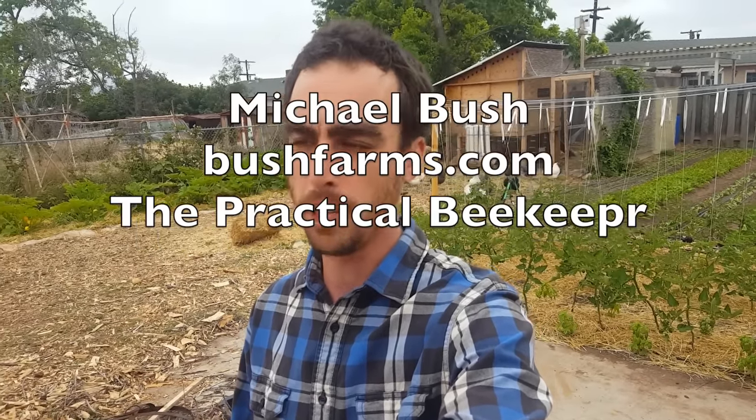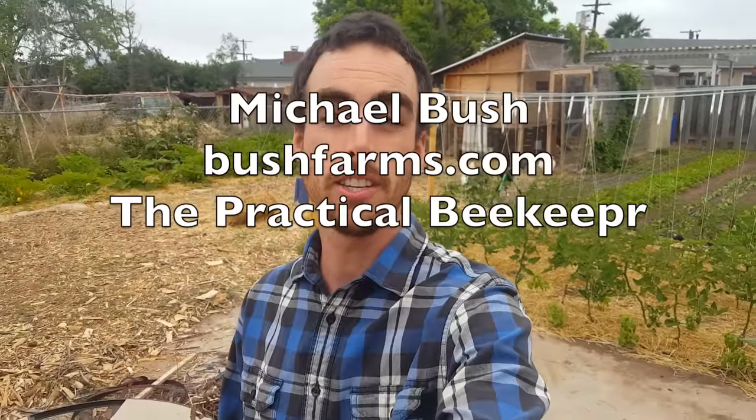A great place to start for beekeeping resources is a guy named Michael Bush — he's got a website called Practical Beekeeping or something like that. He's one of the pioneers in the last few decades of natural beekeeping, raising them in Langstroth hives and top bar hives. He's done and experimented with it all.